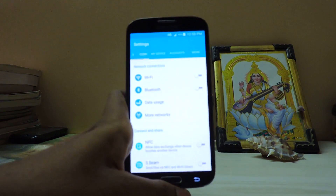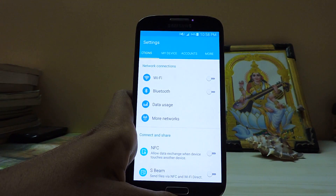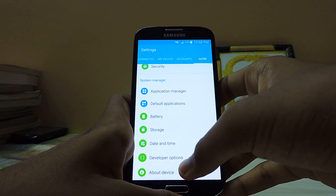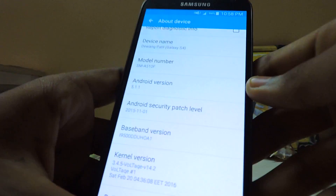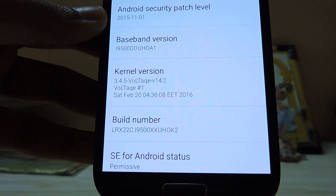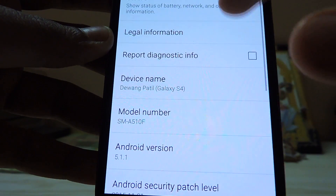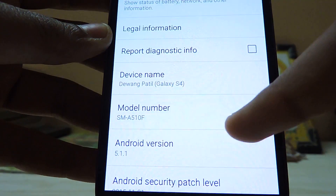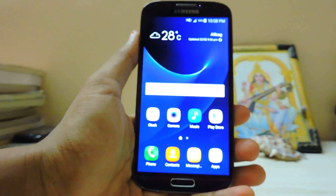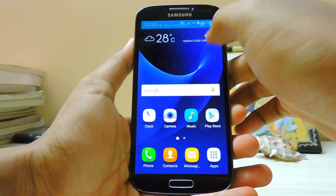Let me just show you that I'm running the stock ROM, nothing like a modified ROM over here. I have just done the build prop added to 5.1.1, otherwise everything is the same. As you can see, the build number - everything is stock. I'm just using the Voltop kernel for more smoothness.